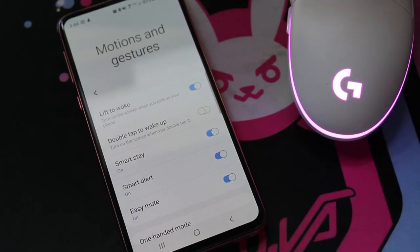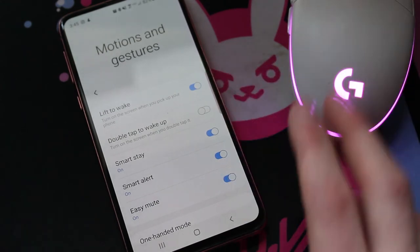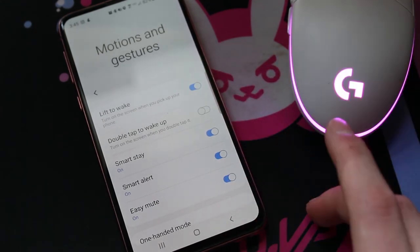I really hope this helped all you S10, S10e, whatever users out there. It really helped me, and I really hope now you can enjoy this absolutely amazing phone to its fullest extent.